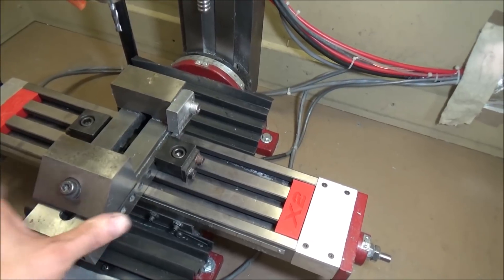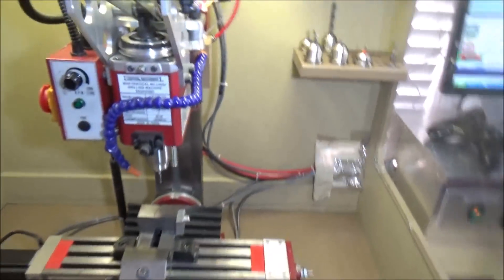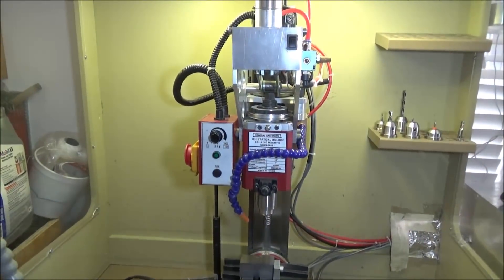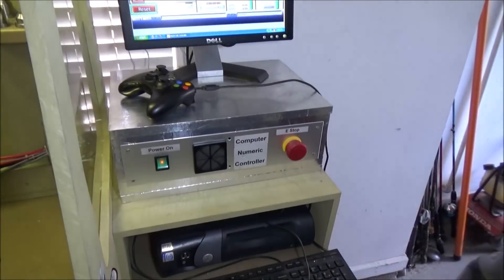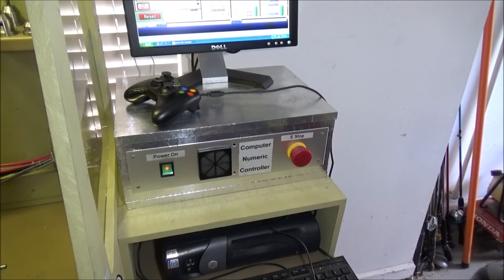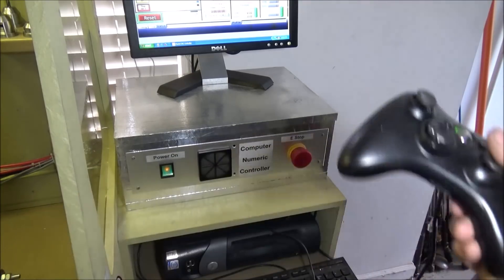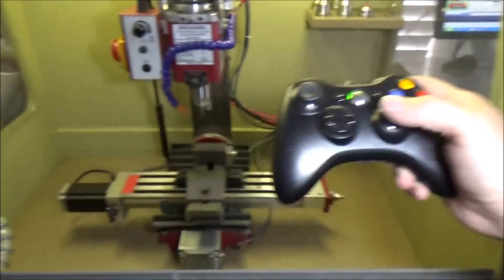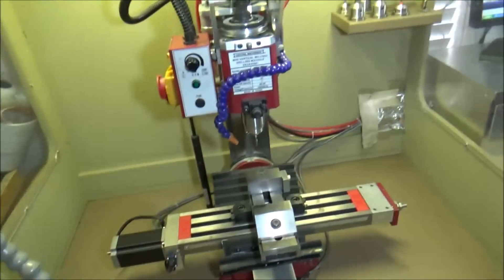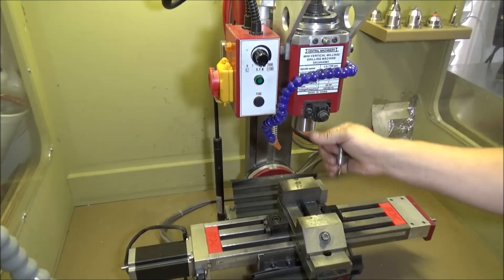The CNC conversion consists of three 425-ounce stepper motors, still with the original motor. It's going to come with the computer, keyboard, and the control box that I built — there are videos posted on YouTube for this. It also comes with an Xbox controller you can use to jog the machine.